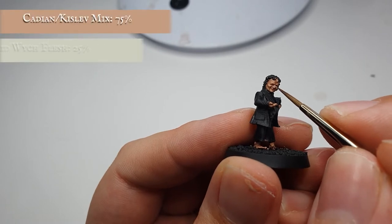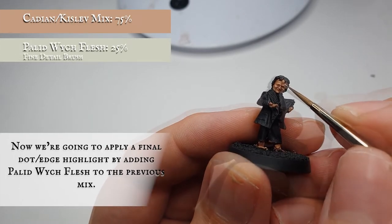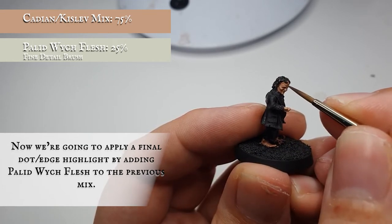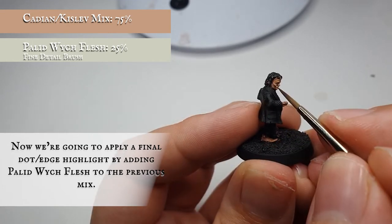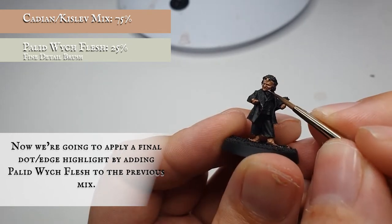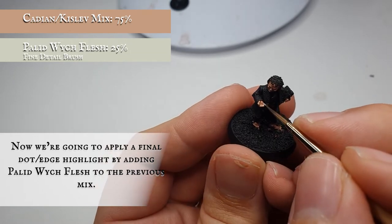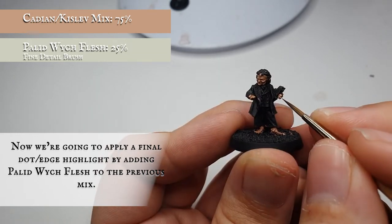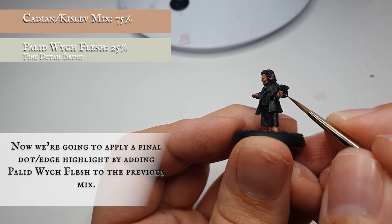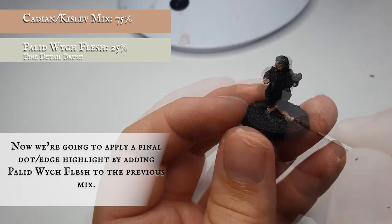Finally we're going to add some Pallid Wych Flesh to the Cadian Flesh Tone and Kislev Flesh mix, as we want him to have a little bit more of a washed-out look for the final highlight stage. We're going to apply this in a very fine dot highlight just on the most pronounced areas — the brows, cheekbones, tip of the nose, edge of the jawline, around the base of the eyelids — and very carefully pick out all the little fingers and knuckle joins, then create a little bit of definition across the tips of the feet. We're not going to worry too much about highlighting all the feet at this stage as they'll be mainly in shadow.